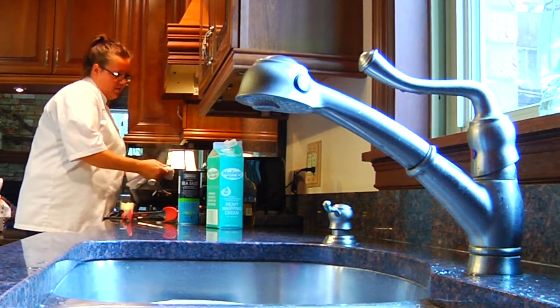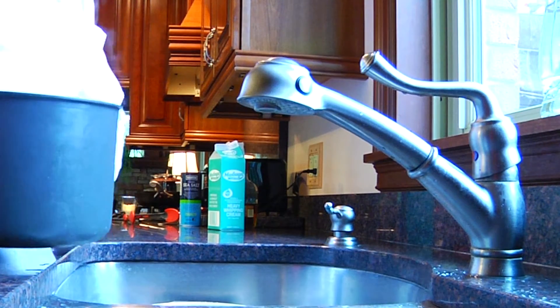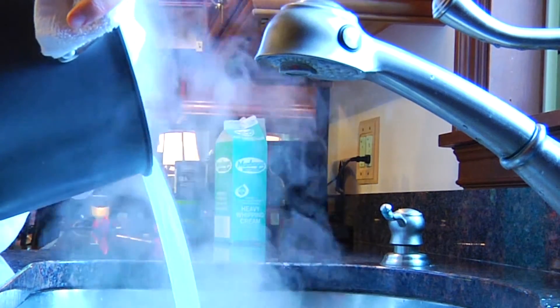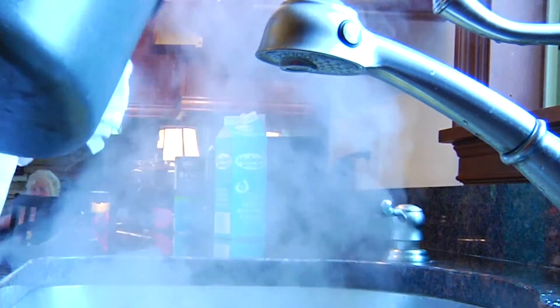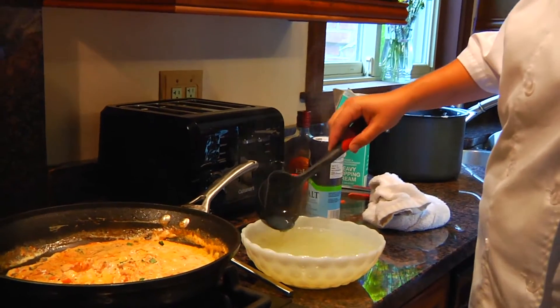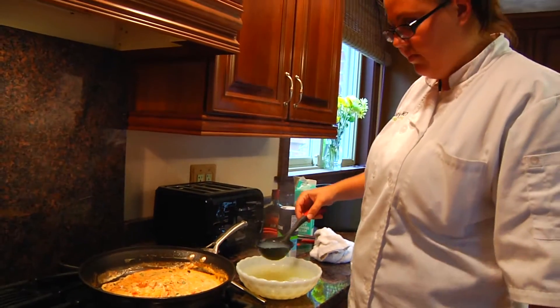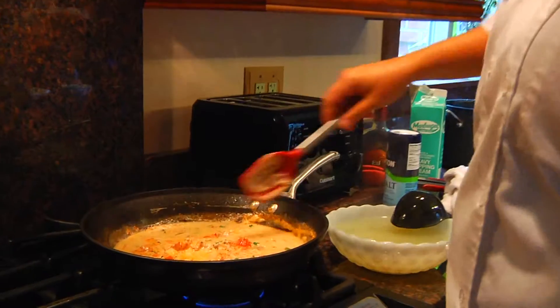Now that our pasta is cooked just al dente, I'm going to bring it over to the sink. I already have a strainer with a bowl underneath it to catch some of this lobster water and the pasta water that we boiled it in — otherwise you'd just be dumping it all down the drain, watching all that beautiful flavor go to waste. I'm going to add about a cup, just to loosen up the sauce a little bit. You want it to be thick enough to cover a noodle but not too runny. You can see it's got kind of a yellowy tinge to it, and that's from all the juices that came out of the lobster. So just add a little bit in at a time and give it a stir.